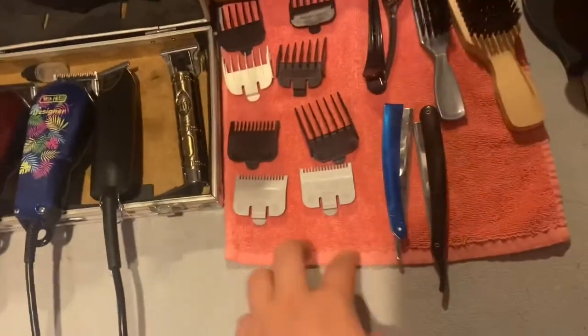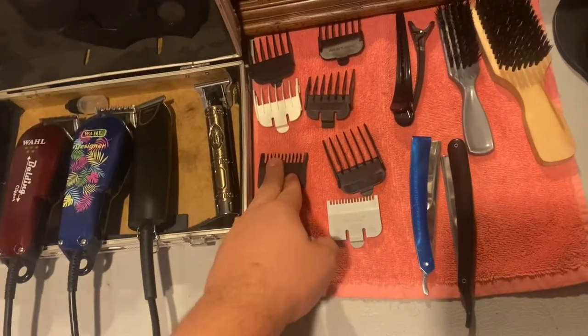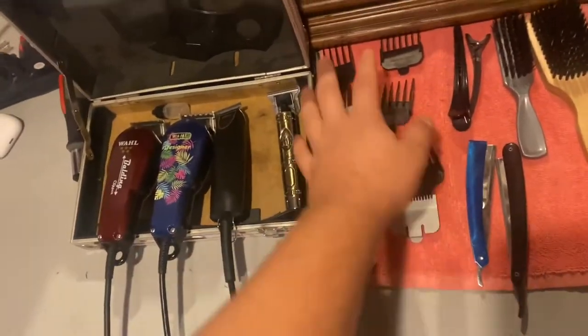Right now I have my half guard, my one guard, my one and a half guard, my two guard, and then my three guard. I really only go up to three with my wall guards — these are just normal wall guards that you can get in a kit.